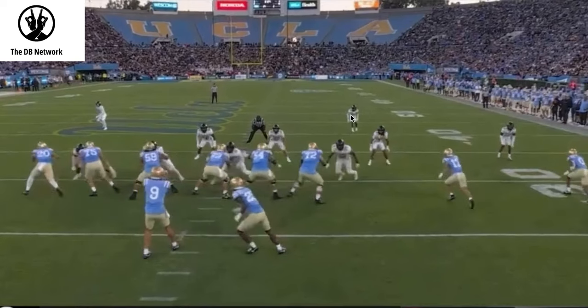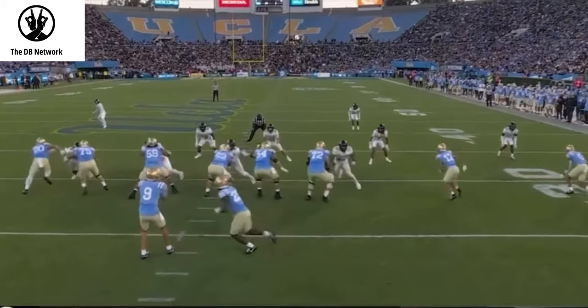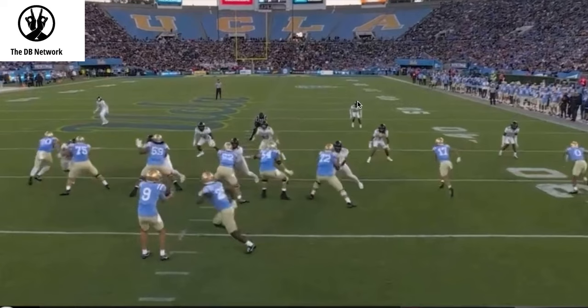The way you can identify coverage is by the safeties — and as a quarterback, that's usually what you're taught. So what are the safeties doing? This safety is taking a 45-degree exit angle initially, and then he gets into a backpedal. This safety is kind of moving backwards. So right now we're thinking quarters or cover two, possibly could be a two-man situation.